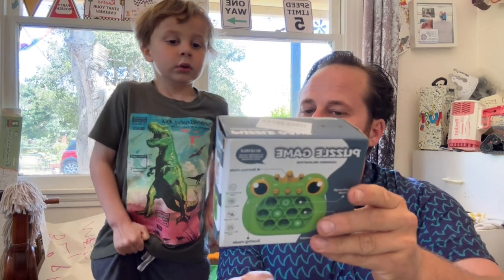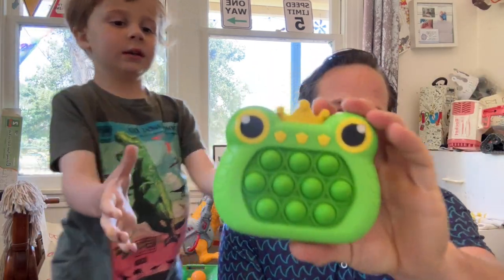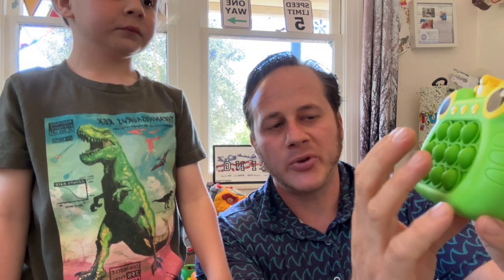Hey buddy, what do we have today? We have this fun puzzle game — look, here's the box and it looks like a frog. It takes three triple-A batteries in the back and it has two different modes. You can use it like a normal pop socket — watch this, you can push them out then push them in.